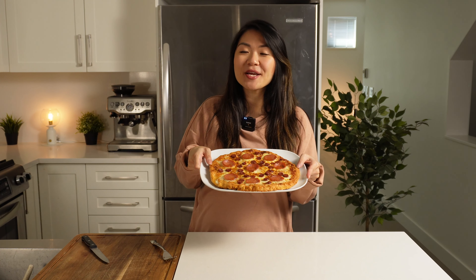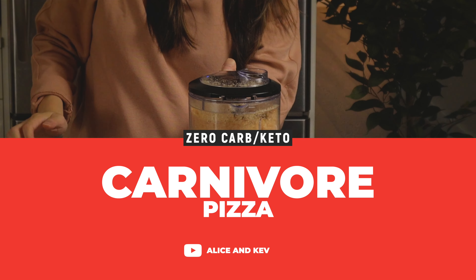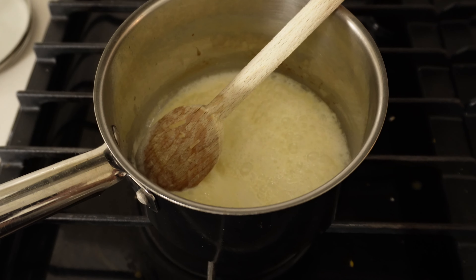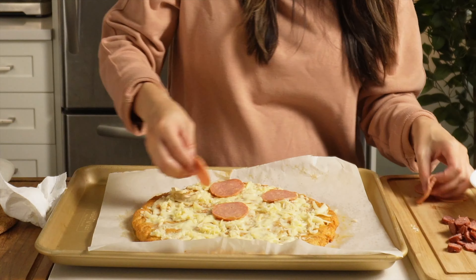Check out this zero-carb pepperoni carnivore pizza! Hi YouTube! Welcome back to my kitchen! In today's video, we are making a carnivore pepperoni pizza with an alfredo cream sauce.